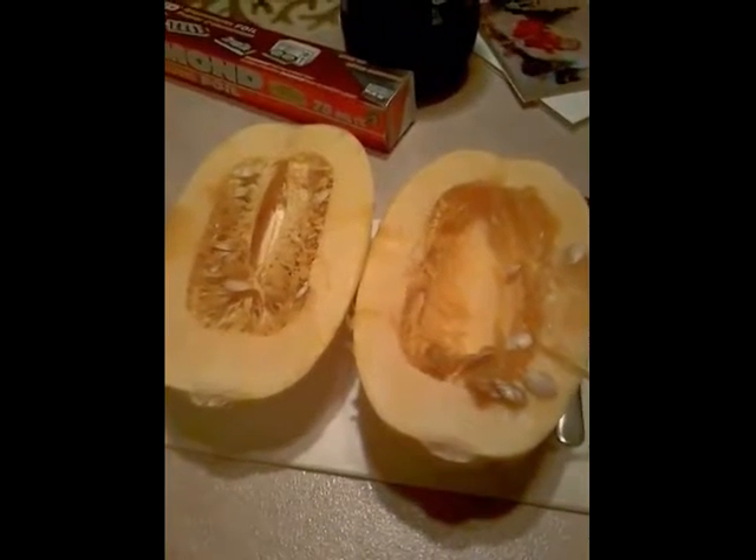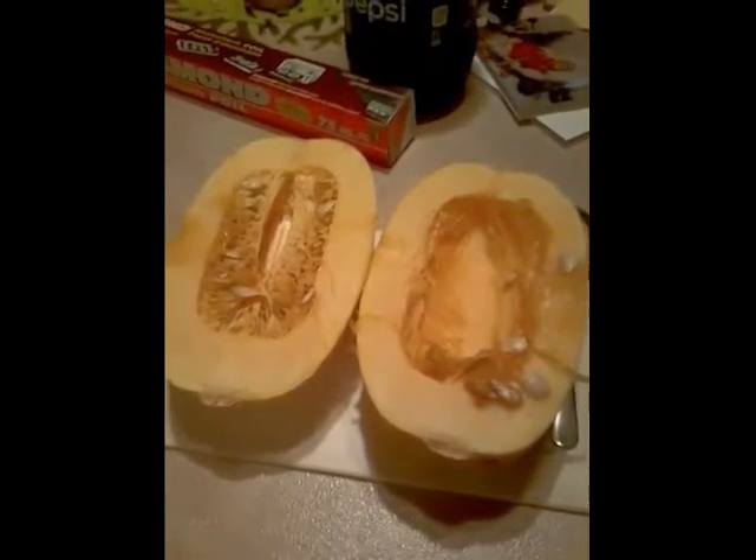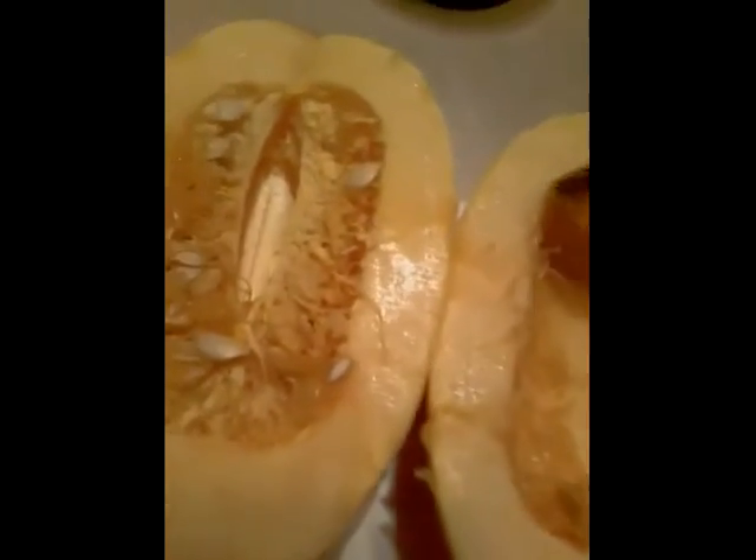Make sure your meatballs are baked thoroughly and take all the grease out. And now I will be taking the stuff out of the spaghetti squash.